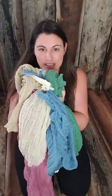Hi guys, Haley here with The Pose Newborn Shop at www.theposenewbornshop.com with the product spotlight today: the Jensen cheesecloth wrap.